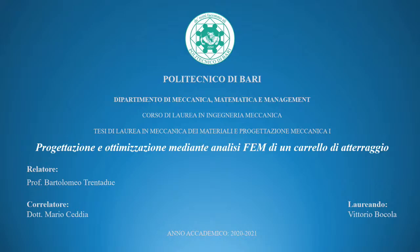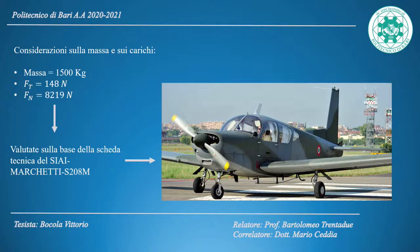The landing gear allows aircraft to perform takeoff and landing maneuvers safely without damaging the aircraft structure. There are several landing gear configurations, including bicycle, tricycle, and tandem, which can be fixed or retractable. My work focused on the analysis and design of a retractable tricycle landing gear, consisting of two main wheels under the wings and an auxiliary wheel under the fuselage, based on the technical data sheet of the SIAI Marchetti S208M.